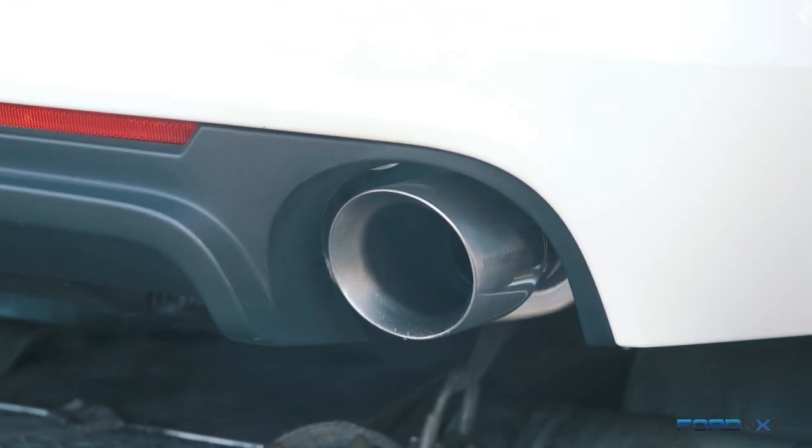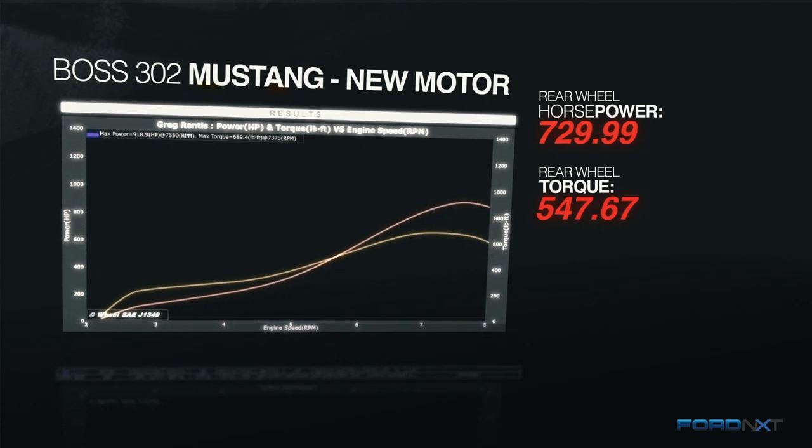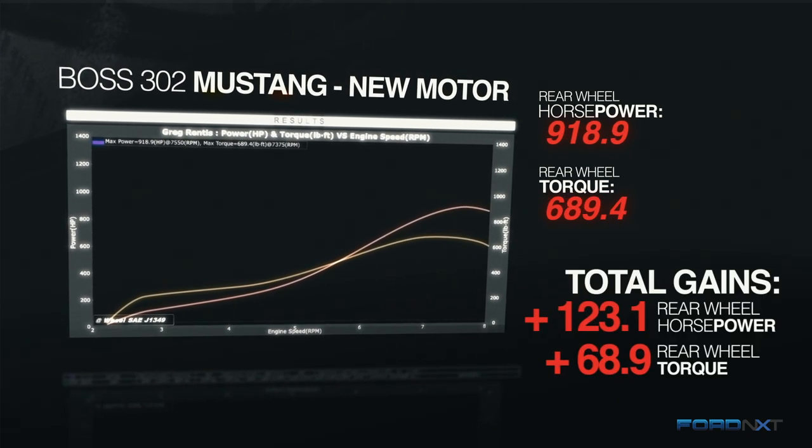Greg, that was incredible — that was awesome. What we had before was about 795 horsepower at the wheels on 12 pounds with the old motor and old turbos. Now we're up to 918 horsepower at the wheels, so we've picked up about 123 horsepower. On torque we also picked up — went from 620 to almost 690 — so we picked up almost 70 foot-pounds of torque at the wheels.